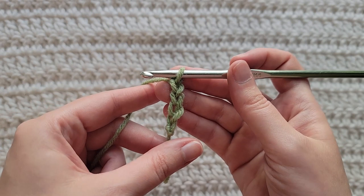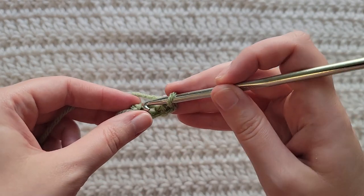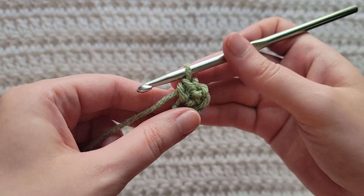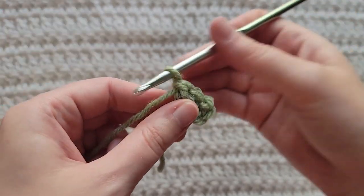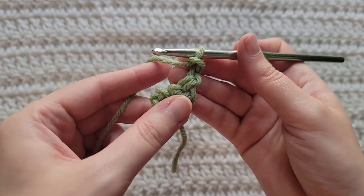To start row one, make four chains. Into the chain farthest away from your hook you're gonna make a single crochet and then a double crochet all together in that chain. To start row two, make two chains.